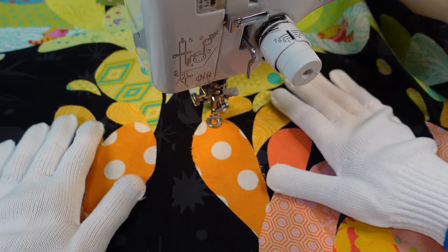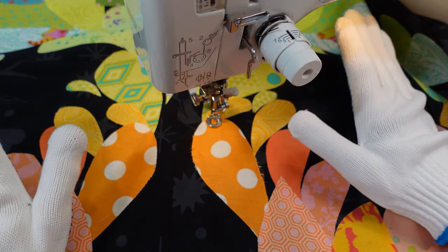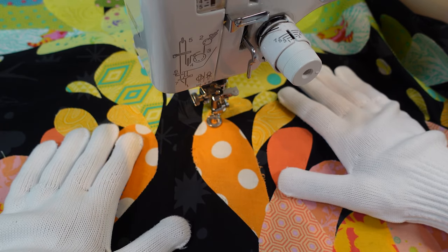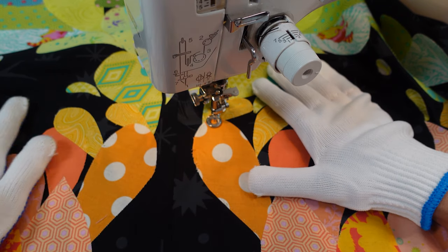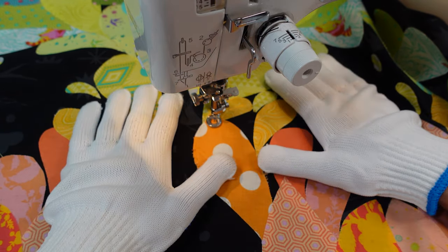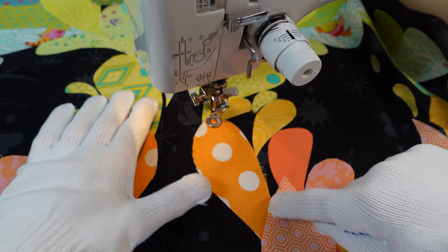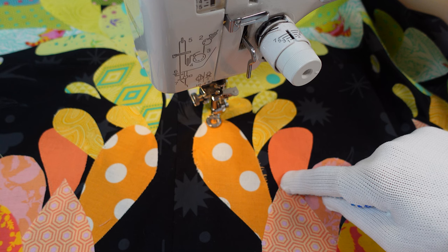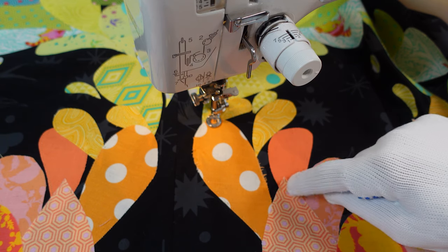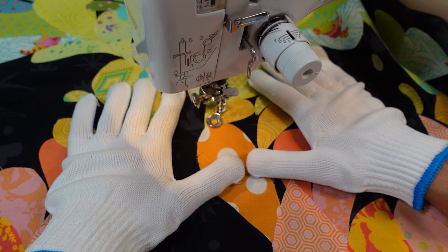I'm about halfway through the raw edge applique. I'm using my quilting foot and an invisible thread, which usually isn't my friend, but it's going okay today. I have a lime green Bottom Line thread in the bobbin because with all these colors, if it bled through that would probably be the best one to bleed through. What I'm doing is trying to stay on the outside of the lines or the fabrics that are on top of each other — I come down here, go up and around, then backtrack and come back, not going up the inside.